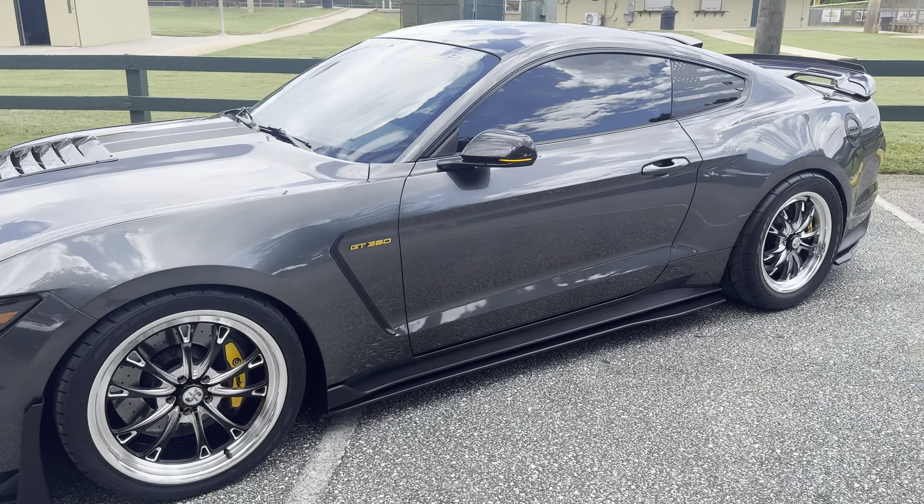So now the lighting is complete on the car. I got the Alpha Rex Nova headlights, I got the Morimoto sequential turn signals, and I have the mirror sequentials now. And then we have of course the 2024 style lights in amber. So now all my lights are amber and complete.